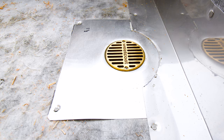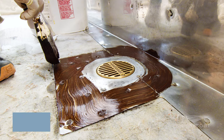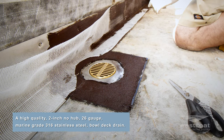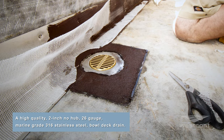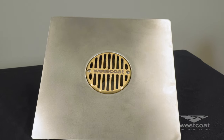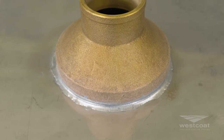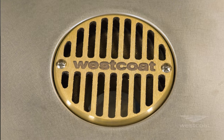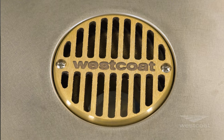Westcoat's WP35 ALX deck drain is a high quality 2 inch no hub 26 gauge marine grade 316 stainless steel bowl deck drain. The drain is approximately two and three quarter inches tall and features a 12 inch by 12 inch flange. The ALX deck drain has a four inch bowl and a four inch round bronze grate with over 5.15 square inches of grate free area.